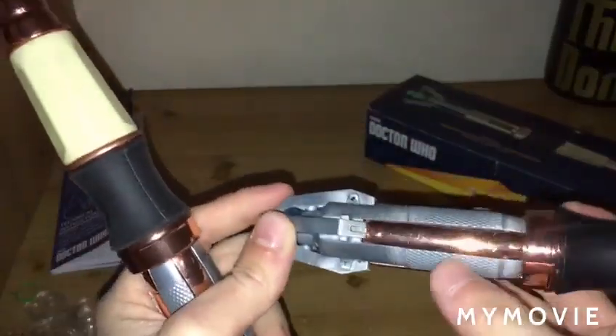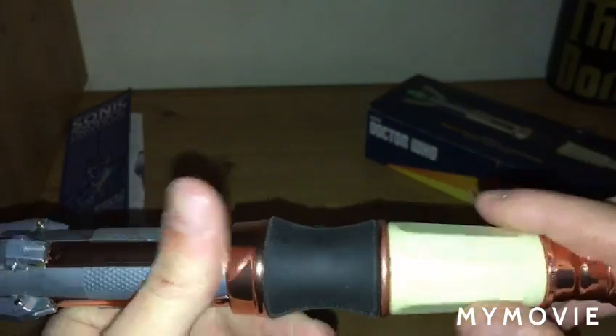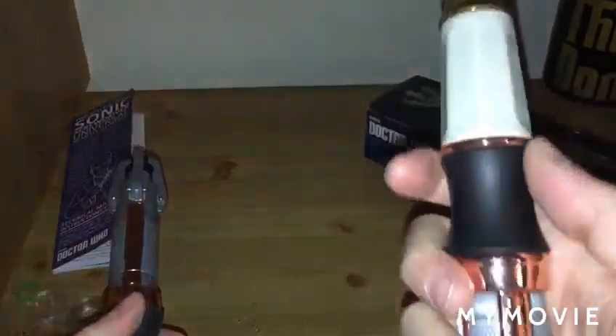Unlike the first one, it doesn't have that line — well, that one does. And of course the button is now on the handle. It's quite dusty, but the fact it's soft rubber — unlike the first one, which I actually quite like because it's proper hard rubber — this one is really soft and I prefer this type of material.